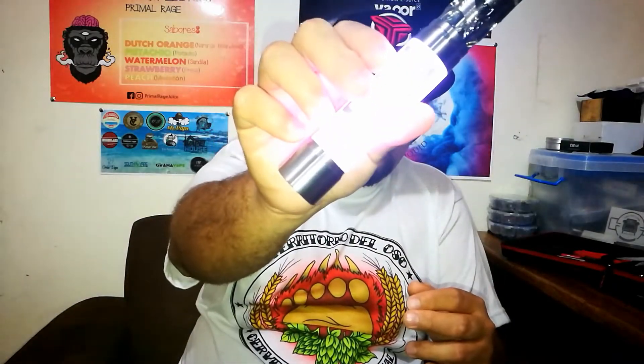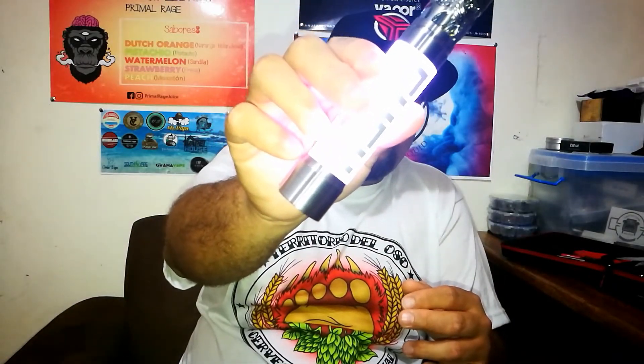Las baterías: admite simplemente baterías 18650. La batería como tal nos va a aguantar muy limitado antes de que se llegue a descargar al estar utilizando el modo Bypass. Como consejo y recomendación, si lo van a andar en la calle, van a ir a una fiesta o evento, les recomiendo que anden por lo menos unas 4 o 5 baterías para que les aguanten una noche completa. La verdad es que si son de vapear mucho, van a tener ese leve problema con las baterías.